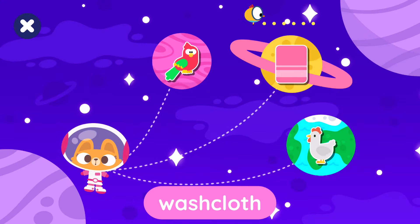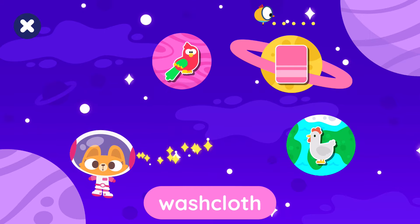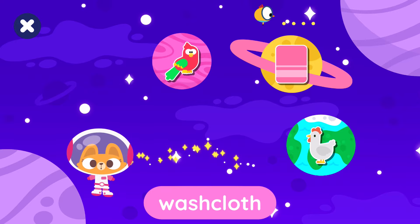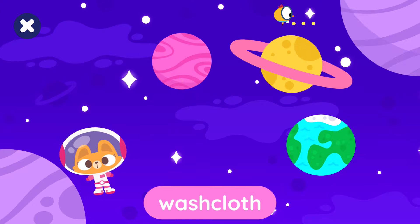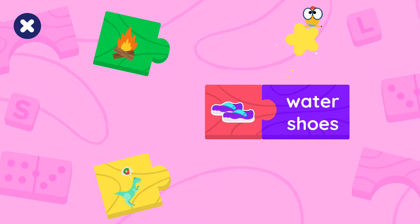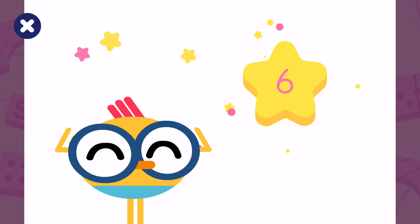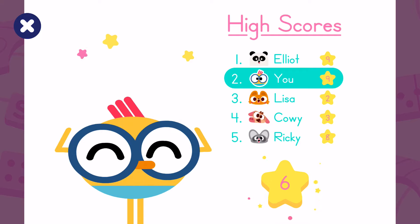Take Lisa to the washcloth. Take the piece with the water shoes. Take the piece with the washcloth. Check this out. Tape Halo.